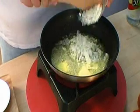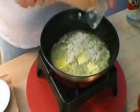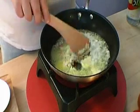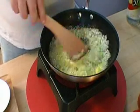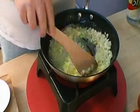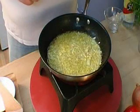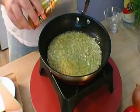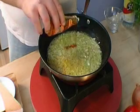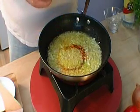Then add chopped onions and let them soften up a bit under the fire and mix together with the butter. Once the onion has softened up, add about a tablespoon of dendê oil, which is palm oil.